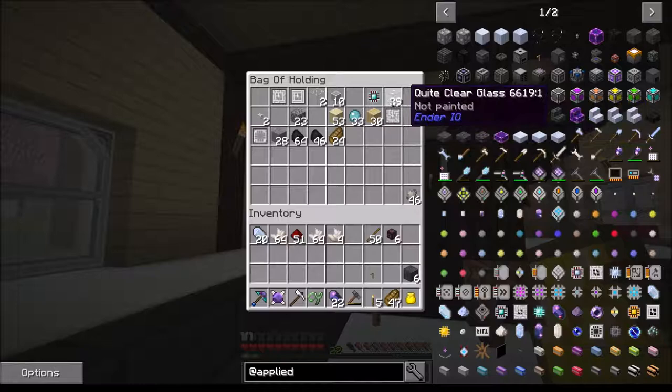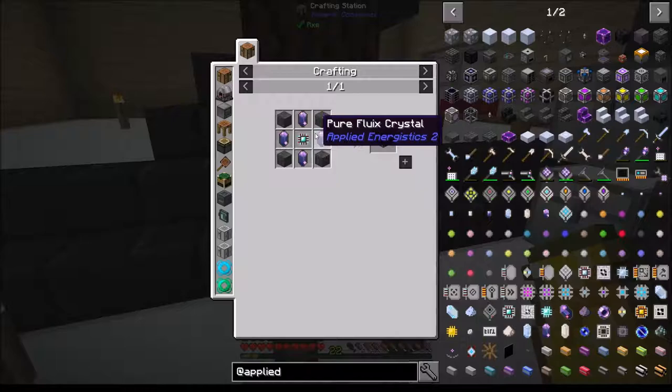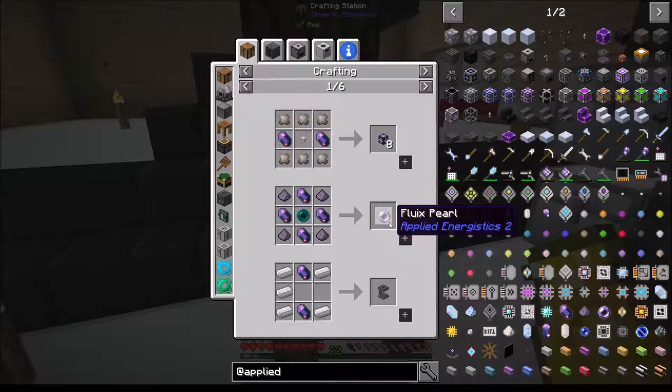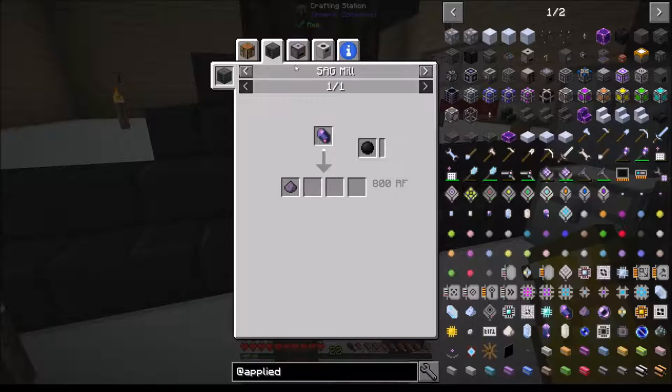Let's come in here, grab that out - I think I needed that and that. The controller requires pure fluix crystals. Let's make the process - but how do I make them pure? Crafting fluix pearls - no, it is not telling me how to make it pure.